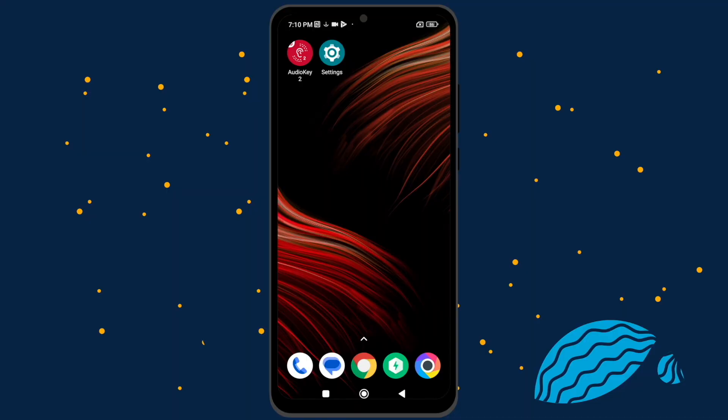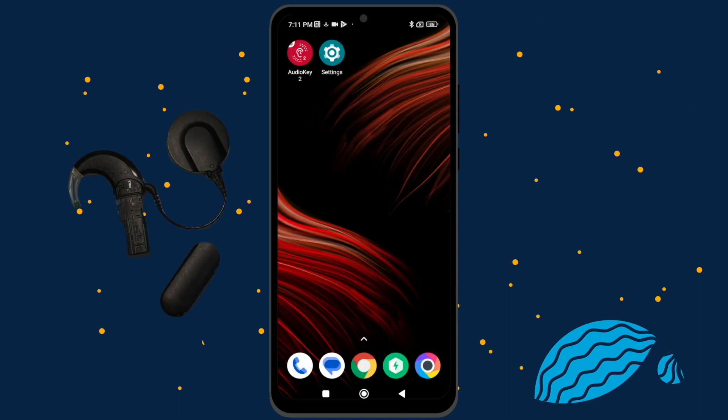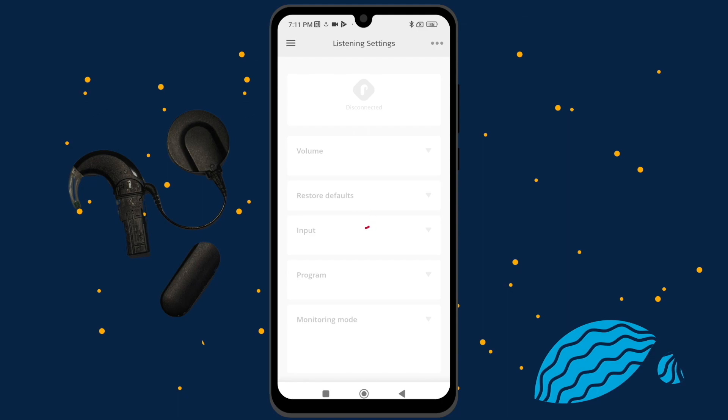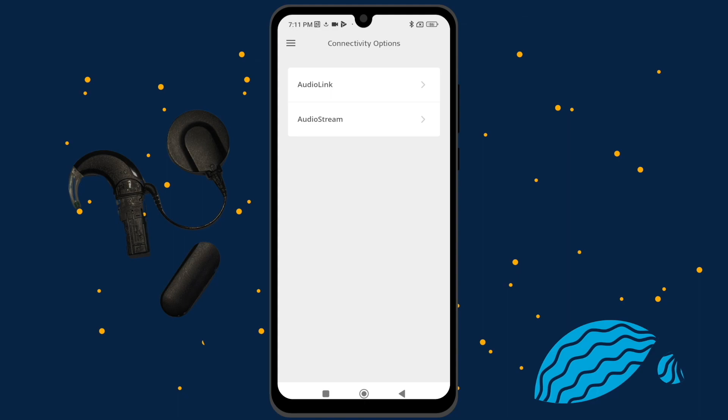Before using AudioStream for the first time, you need to configure it. I will show you how to do that with a compatible Android device. Before pairing AudioStream with your phone, download the latest version of the AudioKey2 app and enable Bluetooth on your phone. Make sure the AudioStream is turned off by removing it from your audio processor. Open the AudioKey2 app, press the menu in the upper left corner and open Connectivity Options. Select AudioStream and Configuration.